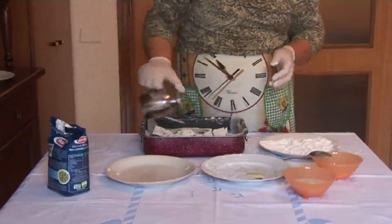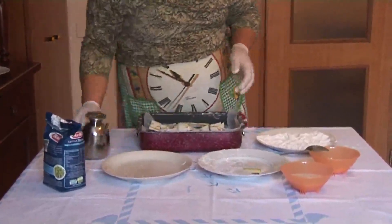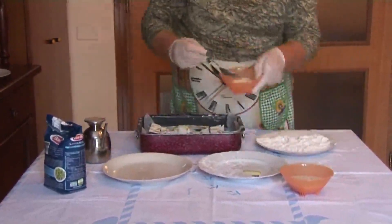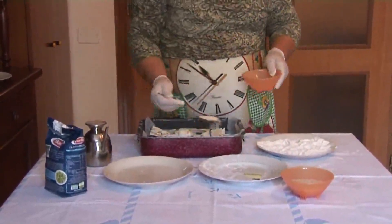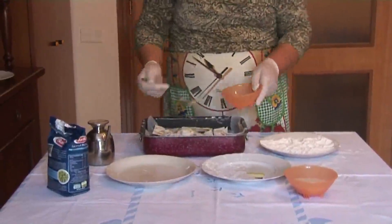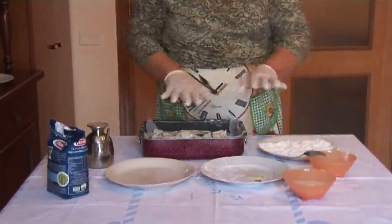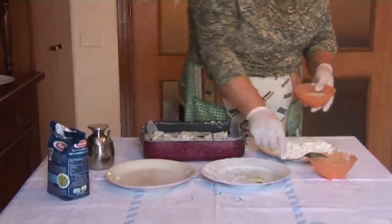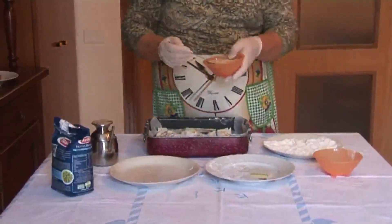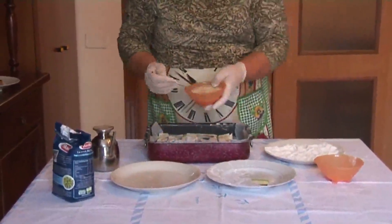Mettiamo un po' di parmigiano, un po' d'olio, un altro po' di formaggio. Non metteremo sale, non c'è bisogno, perché già il parmigiano è abbastanza saporito. Per completare il tutto, distribuiamo anche un po' di pangrattato, per avere poi una bella crosticina.